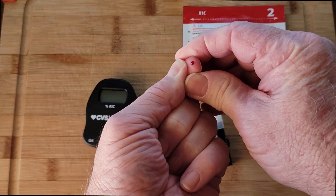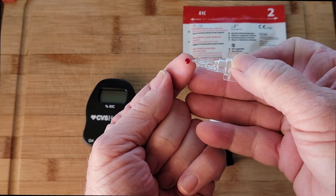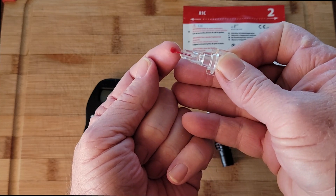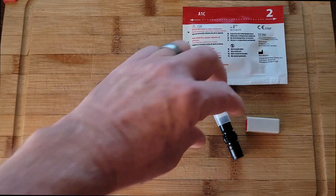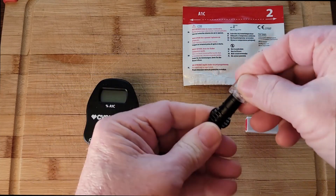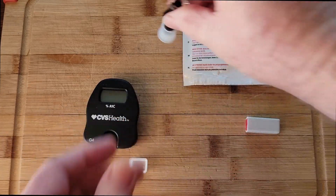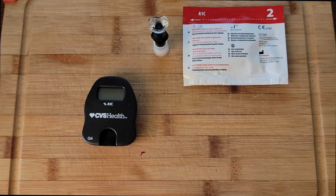First, we're going to take this lance — it's all set and ready to go. Get yourself a good little prick there, and you're going to take this. Make sure you can see it — it gets the blood in there. Wipe it off. Now you're going to take this, put it in there, make sure it's in there, shake it, then let it sit for a minute. Put this away.